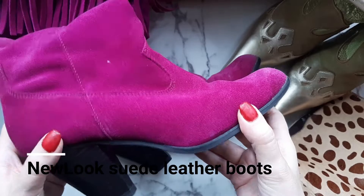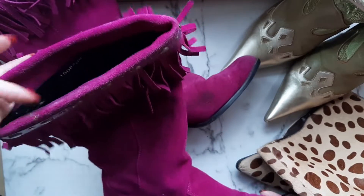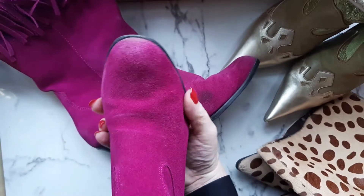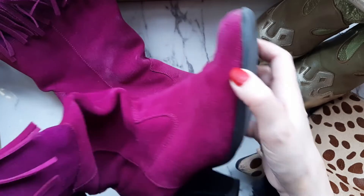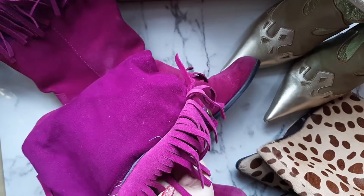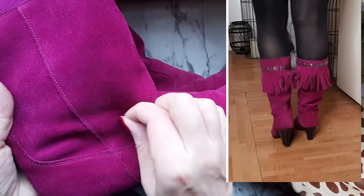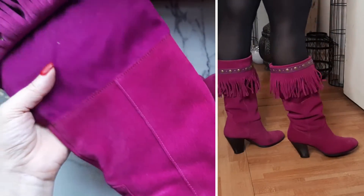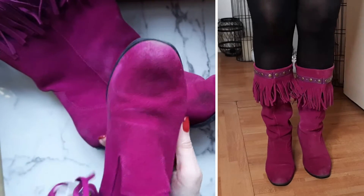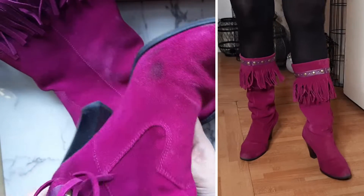I paid around 50 to 55 pounds for the Socofy boots — they were reduced, so lucky me. This next pair I got from New Look, and I bought them because I have a matching bag — I think it was from Miss Selfridge some years ago. This pair is suede leather with beautiful fringes at the top as you can see. They are made in Vietnam and have an eight centimeter strong heel and a very thick sole which I never have to repair, so I never spend any more money on them. They are padded, have studs at the top, and are a size 6 UK. I probably paid between 20 and 30 pounds — if you come across boots like this, grab them. You will not have to invest anything further on the toes, sole, or heel to reinforce them.